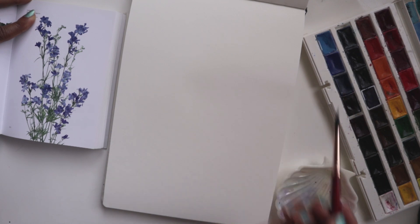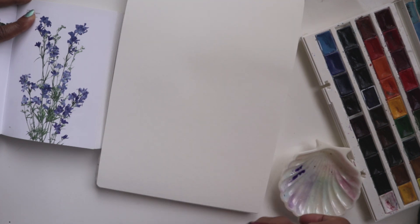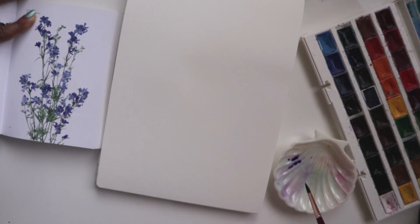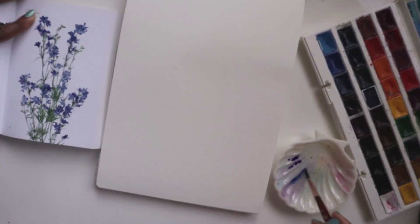Getting some of my violet, I'm just going to mix a little bit of that on here onto my palette. And then I'm going to get a little bit of the indanthorine blue as well, mix that over here. So these are the two blends we'll be using.